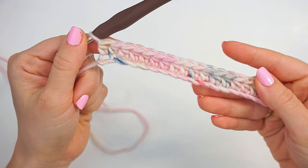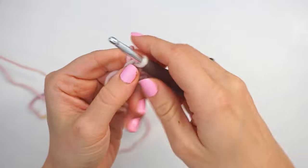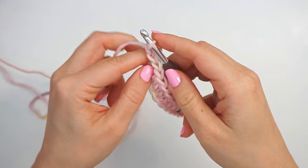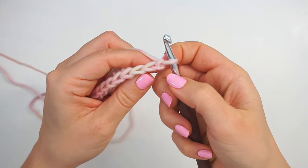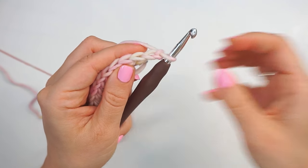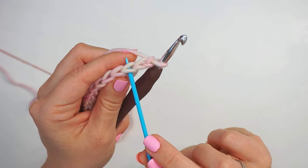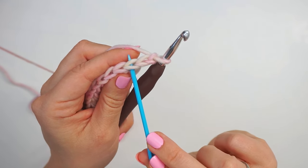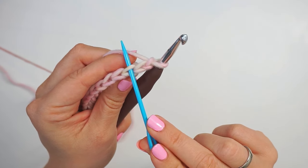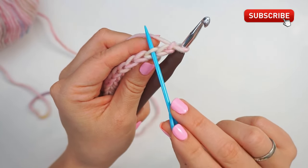When you're all the way at the other end, your first row should look like this. Now we will chain two and turn the work — yarn over, pull through twice. Then you turn and skip the first two chains and work into the third stitch. Now we will only be working through the back loop of the stitch. This is the entire stitch, but we will only be working through the back loop.